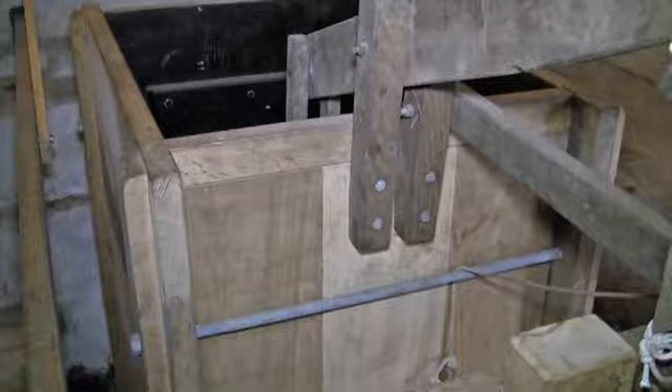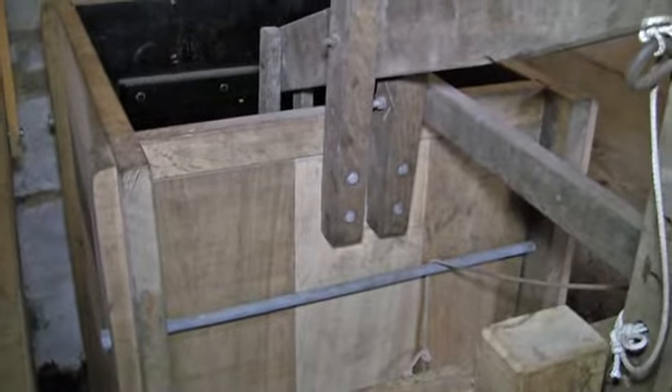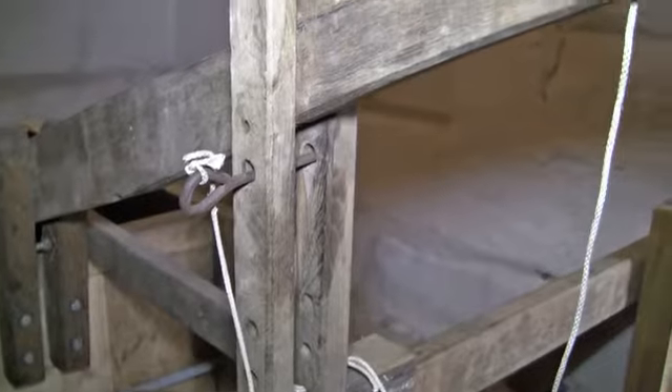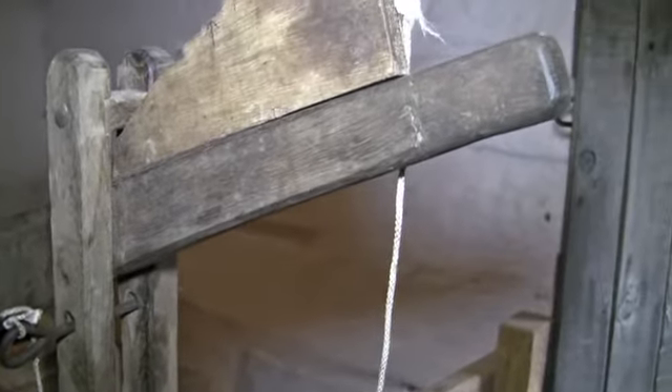It starts with the mill pond at the back. We've overhauled what we call the pen trough and the pen stock, which is the wooden piece of machinery that kick-starts the whole milling process. It holds the water from the mill pond back, and then when you want the wheels to go you pull on the lever and that starts the wheels turning.